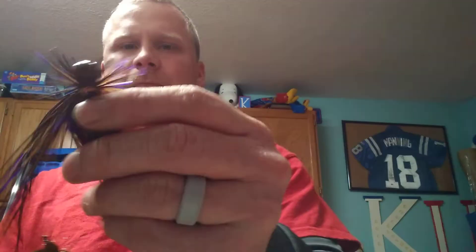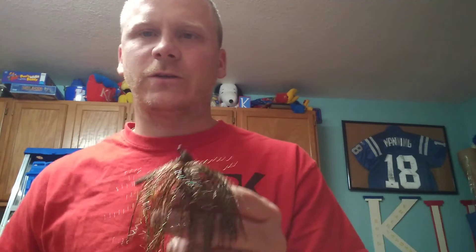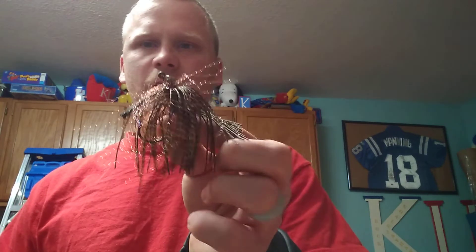Now if you're in dirtier or stained water, this color right here — the owner of 2K Jigs put me on it, and it's been an amazing color ever since. It's called Orange Flash, their Flash series on the website. It's got some Flashabou in it. It's a little punk pictured here, and I did trim down the Flash and the skirt, kind of like the Wrecking Ball — more like a finesse jig. I got third place in the bass tournament last weekend, and that's the one I mainly caught them on.